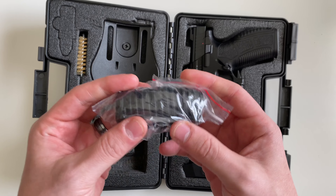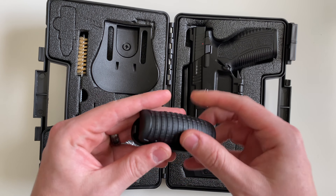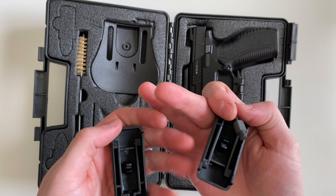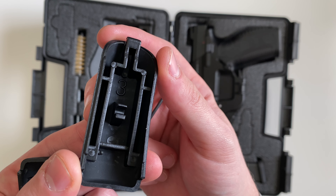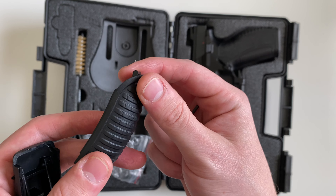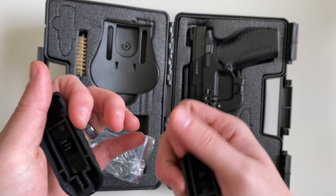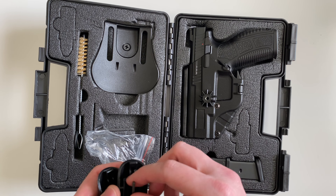And it's going to come with two additional back straps. Instead of large, medium, and small, it's going to have numbers on the back denoting the size — three being the largest, two being the medium, and then the one is installed on the gun itself.